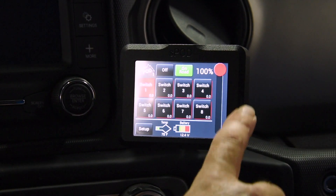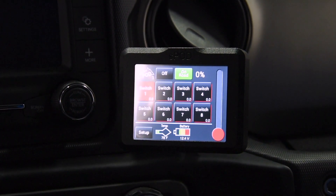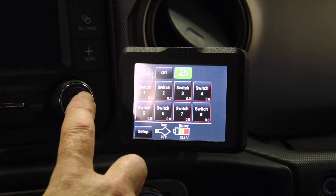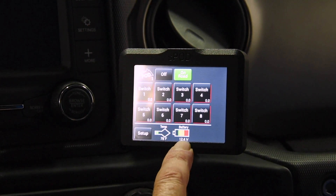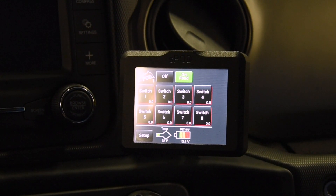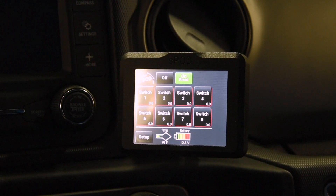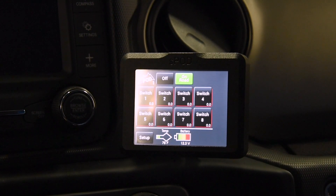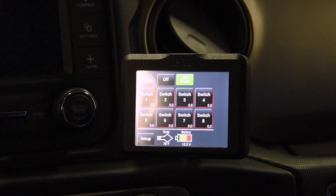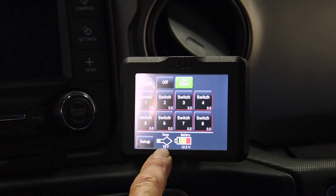Next we're going to see all the switches, switch one through eight. As you hit a switch, it's going to turn on and highlight. The first thing you'll see is a slider off to the side — this slider dims the lights if you have dimmable lights, so if you have dimmable off-road lights, you can actually change how bright you want them. Down in the center here you have your battery voltage, telling you what your battery is right now — we have 12.4 volts. This is a battery monitor: the S-Pod will shut down if it senses the battery is 11.2 volts or less for more than two minutes. Then to reinitialize, start your vehicle back up and the S-Pod will turn back on — that's just to help save you from running a battery right down to dead.